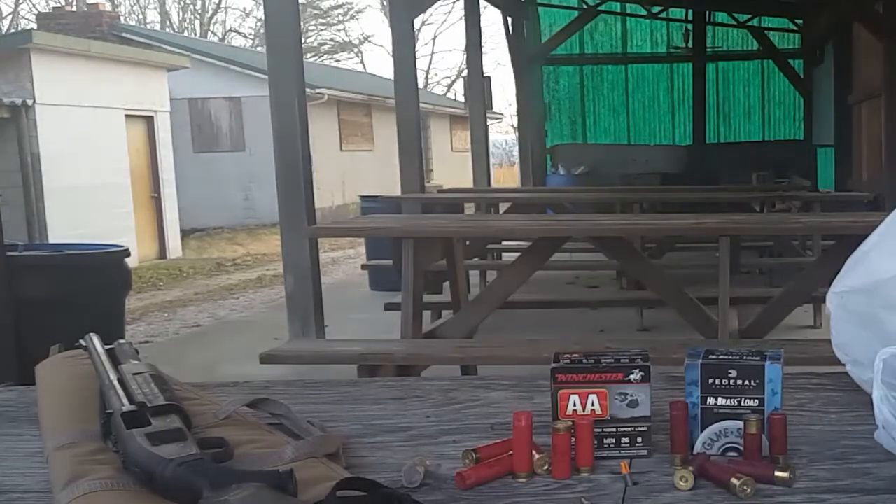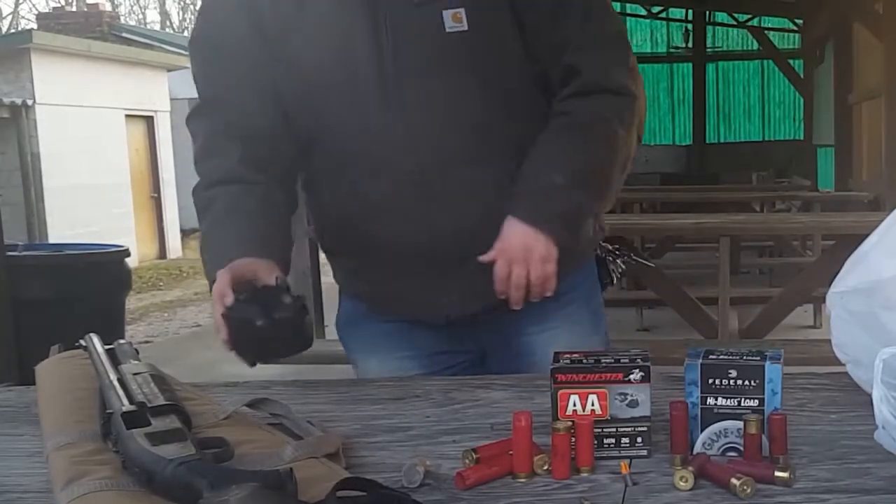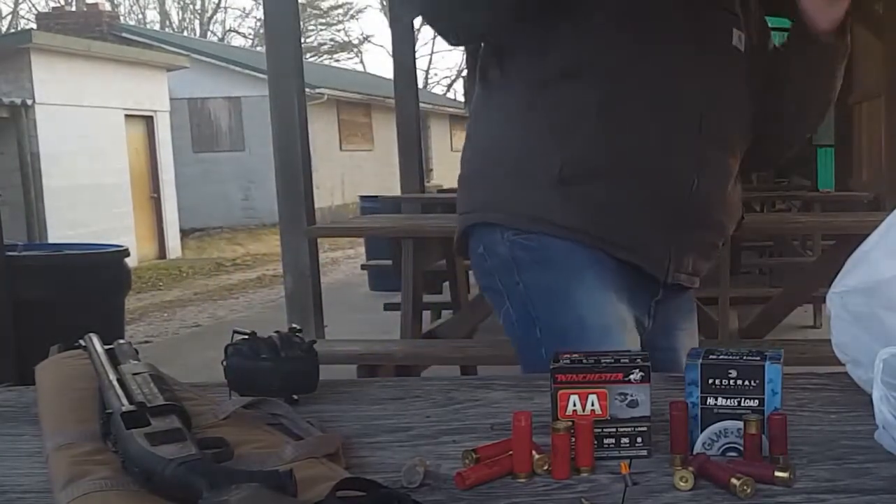Alright guys, so I'm back over here at the table. Just going to take my ears off and have a little seat here and see what we can discuss.